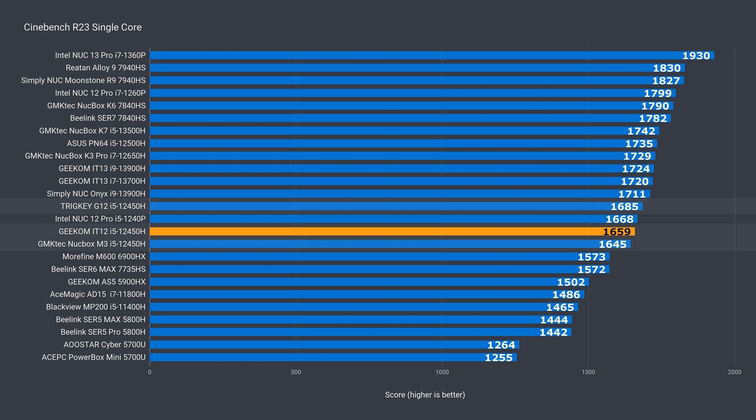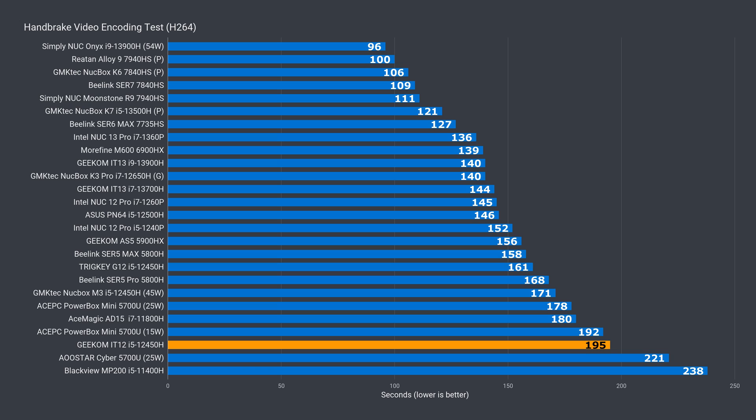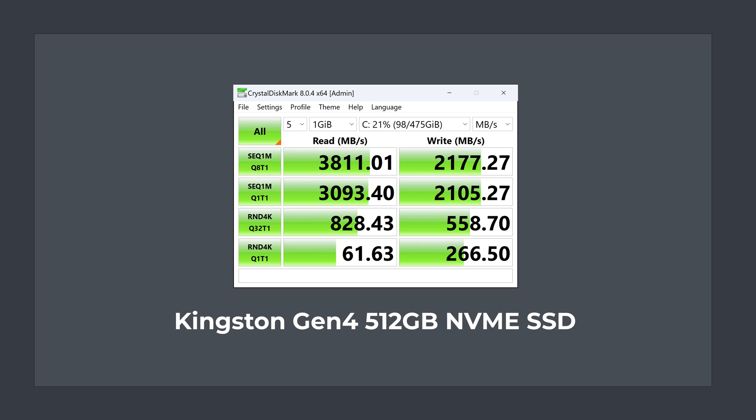Jumping into the benchmarks, this one has mid-range single core performance and matches other 12450H minis. Unfortunately the same can't be said for multi-core — there's a drop of almost 14% against a similar mini when all cores are stressed for 10 minutes, and that extends to video encoding where the margin widens to 17%. The Kingston Gen 4 storage drive actually has speeds much closer to a Gen 3. Hardware Info does report the included M.2 slot as Gen 4, but this Kingston is just not a fast Gen 4 drive.